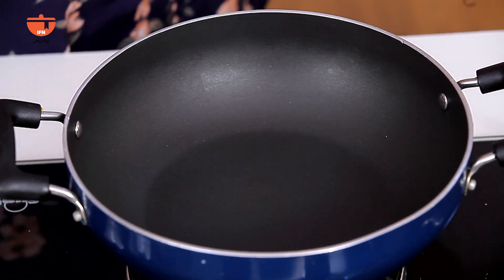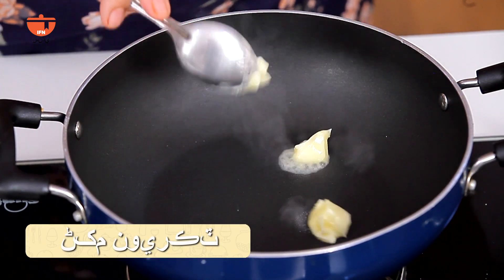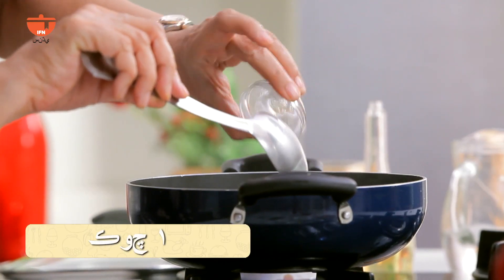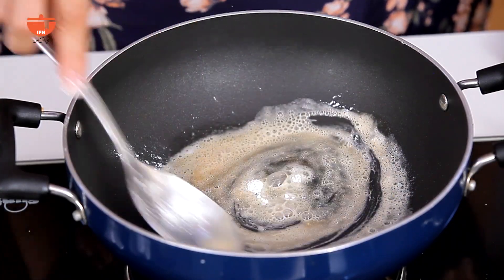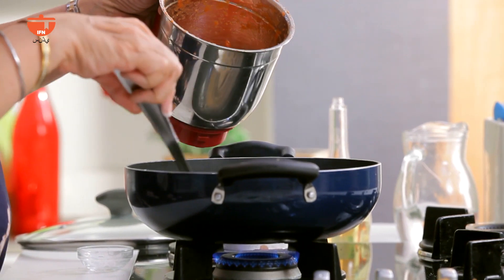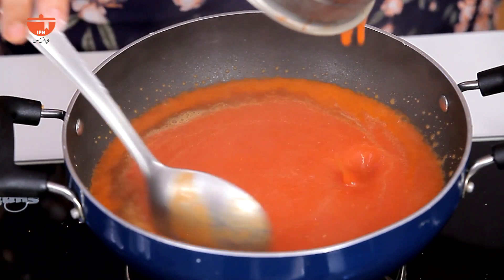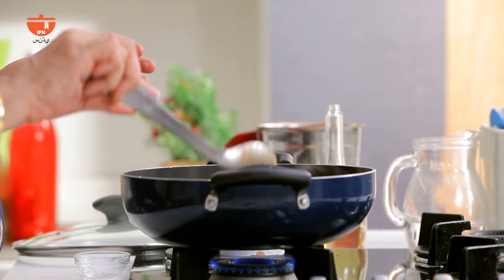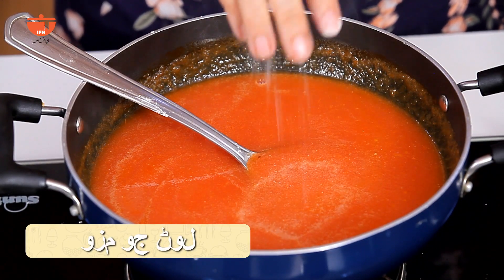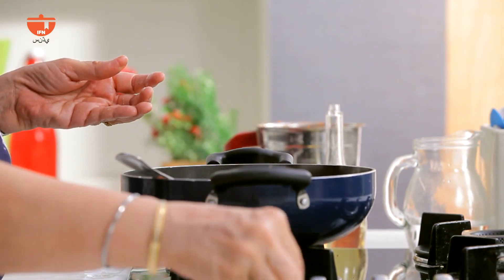The pan is heated. There is 1 teaspoon of butter and 1 teaspoon of corn flour. We are going to cook it a little bit, then add the blended tomato and cook it in the entire bowl.